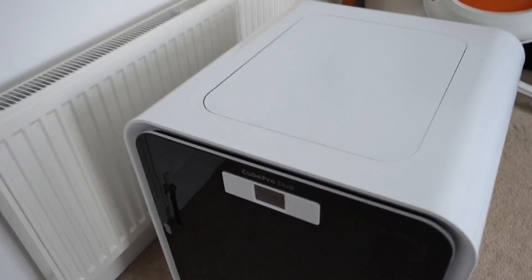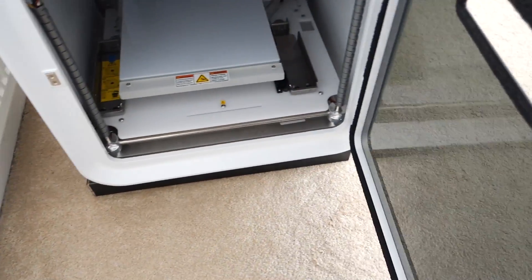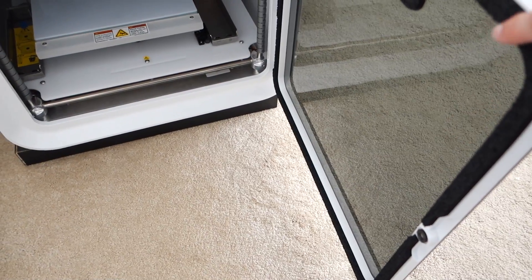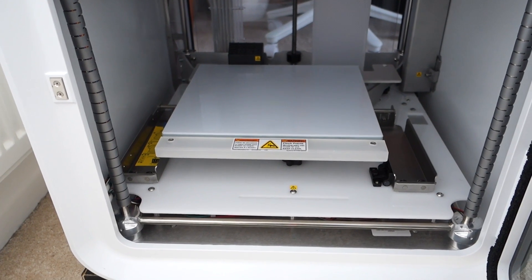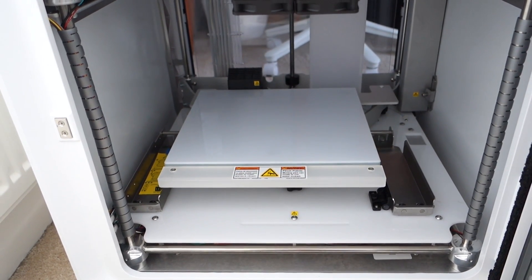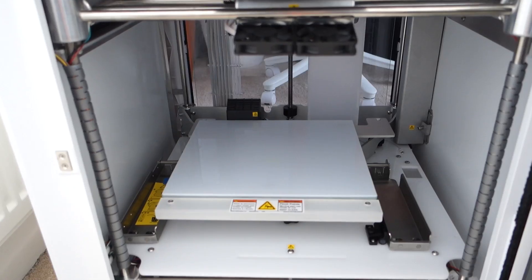On the front — I haven't even got power to this yet, but I was so excited to show you this — we've got this front door. And what's nice about this is it's got sort of acoustic foam around the door, so it's going to stop some of the noise. Really nice, large build plate in there, and roughly the same build size, maybe a little bit bigger than the Ultimaker 2. It's got two dual extruders at the top, so two extrusion nozzles.